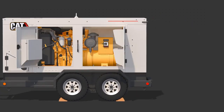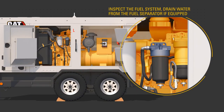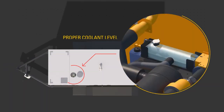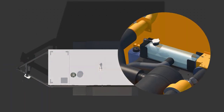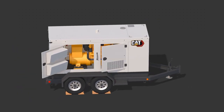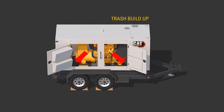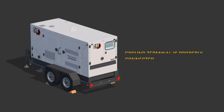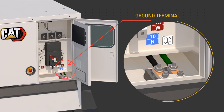Inspect the fuel system. Drain water from the fuel separator if equipped. Check proper coolant level. Check the air cleaner service indicator and trash buildup in the engine compartment. In addition, make sure that the ground terminal is properly connected according to site requirements.